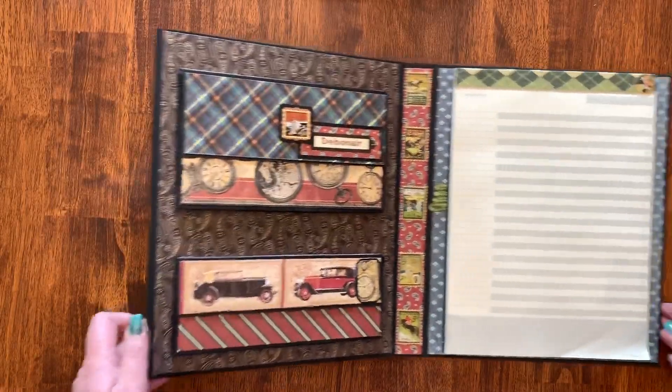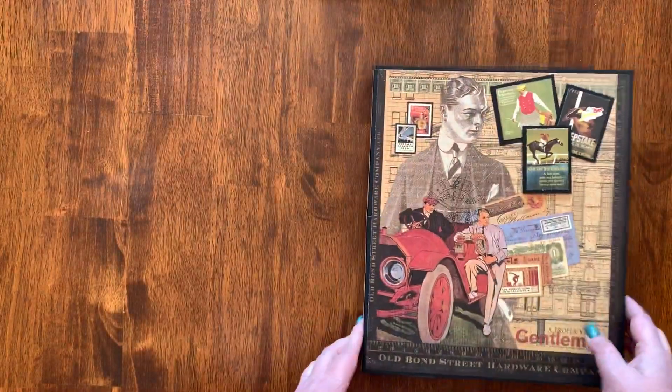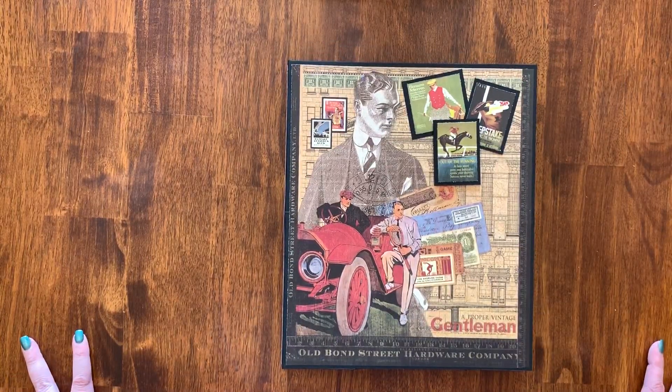It was super easy to put together — took maybe an hour at the most. It wasn't too bad. Thanks for stopping by!